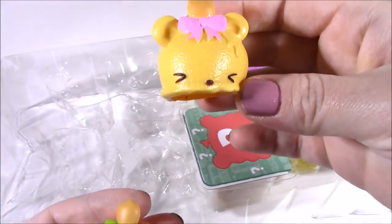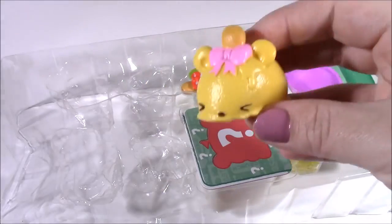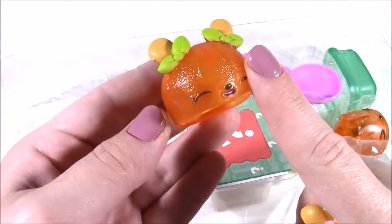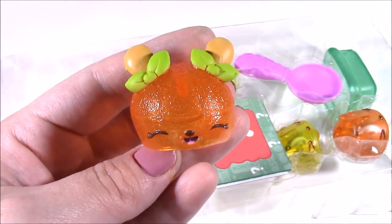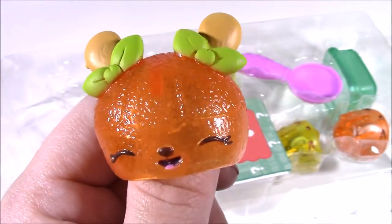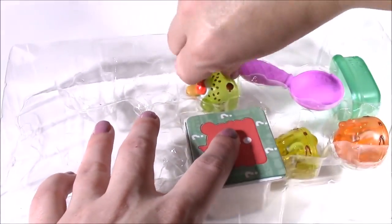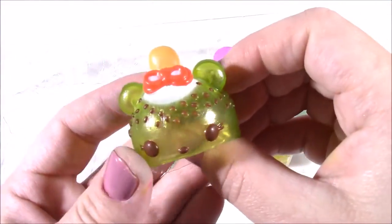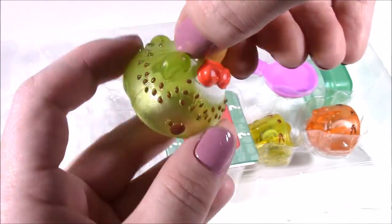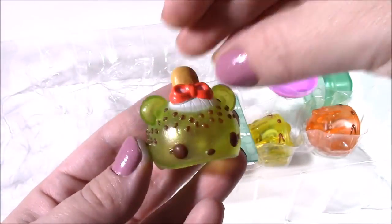They're super squishy. This one, I knew it was going to be banana. Nana Pop. It smells like banana cream pie. And this little cutie here - it's kind of like a clear and shiny color. OJ Pop. Looks like a little orange with some Popsicle sticks and it smells like fresh juice. Look at this one. It's the cutest, cutest, cutest. I actually never would have guessed what it was. I would say watermelon. This is little Kiwi Freeze. It does smell like Kiwi.